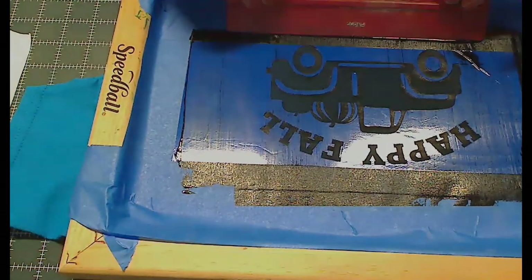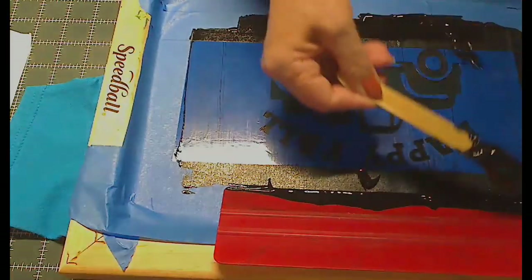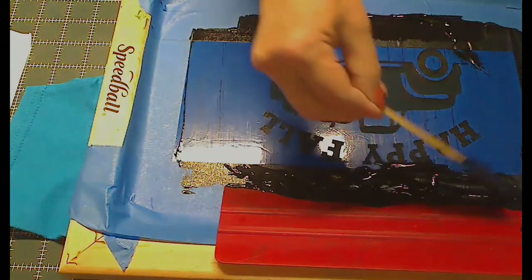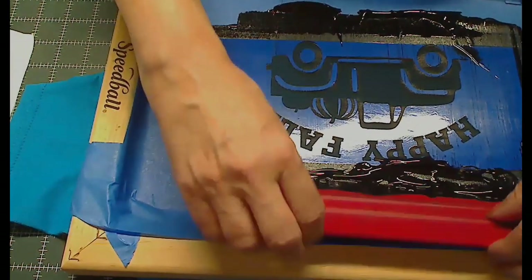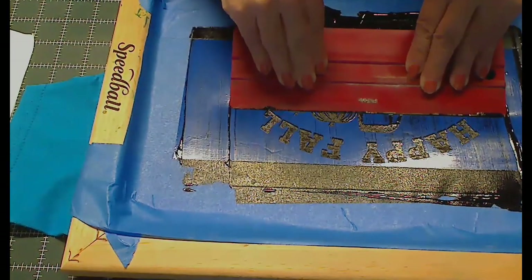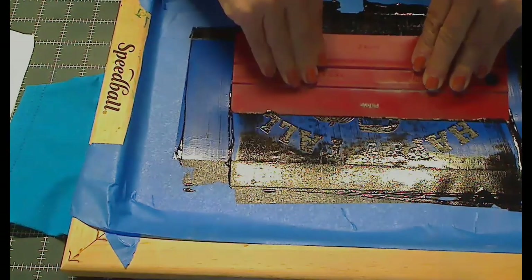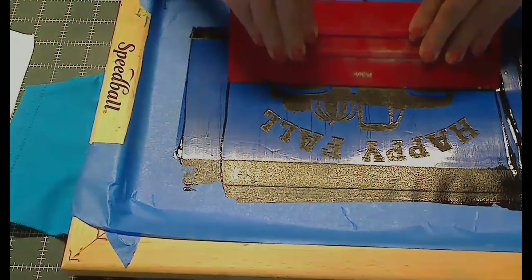I already have ink left on my squeegee, but I'll bring a bit more on for now, up at the top where the design is. I hold the frame with my stomach and use two hands on the squeegee at a little angle, and just squeeze it out over the design. Then I pick up the ink at the bottom and bring it up again and go over it once more at an angle.